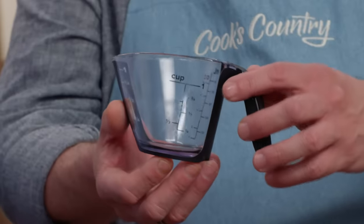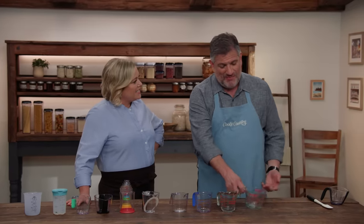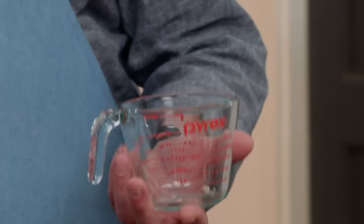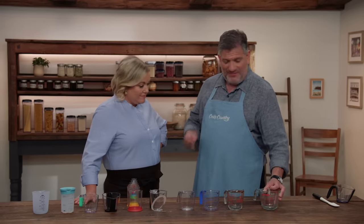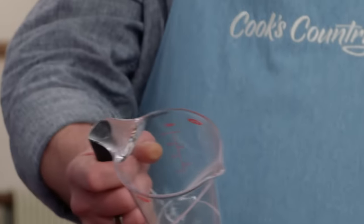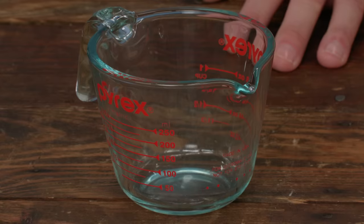In the end there were two recommendations. The first is the Pyrex one-cup measuring cup at about $10 — it was accurate, legible, easy to use, has a nice wide opening, is microwavable, and is very sturdy. For those who prefer dual-measurement cups you can read from above, the testers preferred the OXO Good Grips one-cup angled measuring cup at about $7 — easy to use, easy to see, and both sets of measurements were accurate.